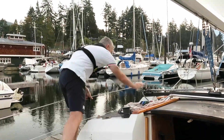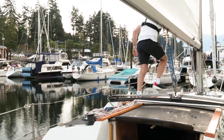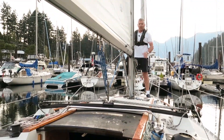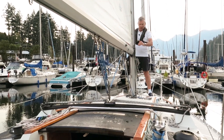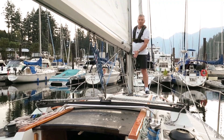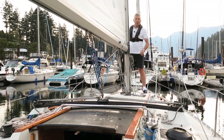Moving forward carefully, one hand for you, one for the boat. I make my way forward and then I stand by up here. I'm going to get ready to flake the sail as it comes down and I'm going to stand by at the topping lift so that once the main sheet is eased I'm going to be setting up the topping lift, because the topping lift holds the boom up.